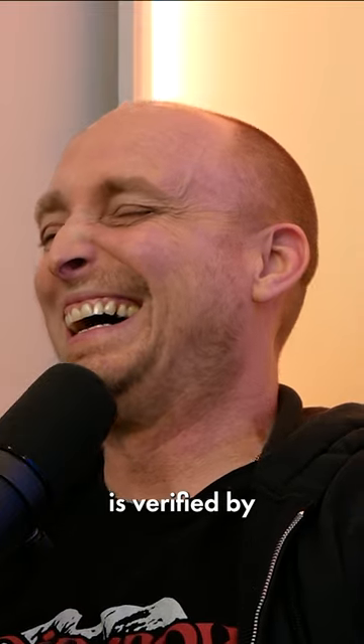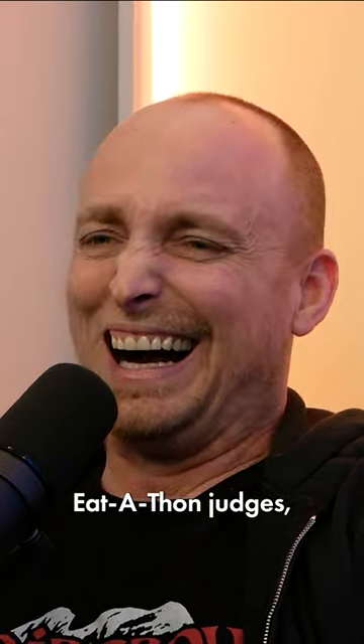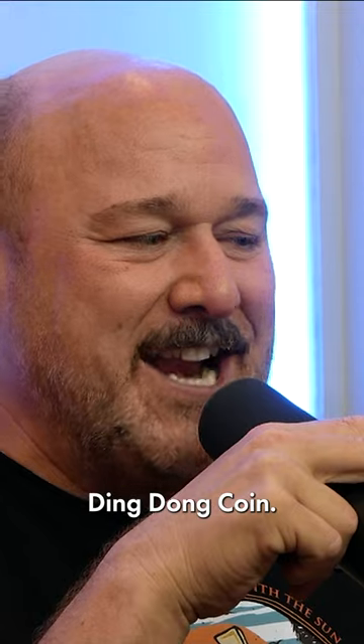Once the video is verified by ding-dong eat-a-thon judges, you will be emailed a redemption code for one ding-dong coin.